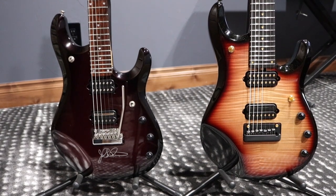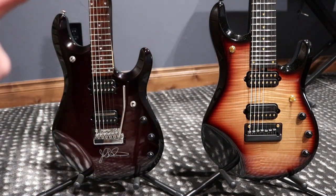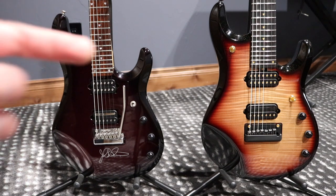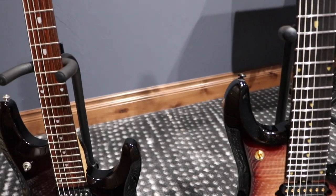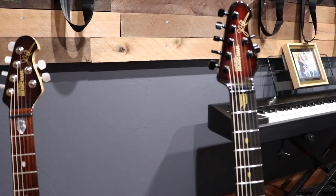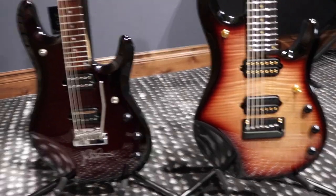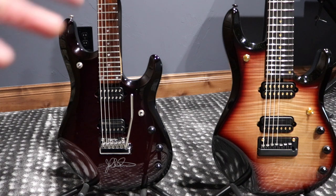Scale length: both 25 and a half inches. Neck radius: both 15 inches. Same headstock. Frets: 24 frets each guitar, high profile wide stainless steel — both same specs. For neck wood, the JP7 has grain-filled Honduran mahogany and the JP6 has a select maple neck. Fingerboard: the JP7 is ebony and the JP6 is rosewood. The neck finish on the JP7 is high gloss polyester, and on the JP6 it's a gunstock oil and hand-rubbed special oil blend.